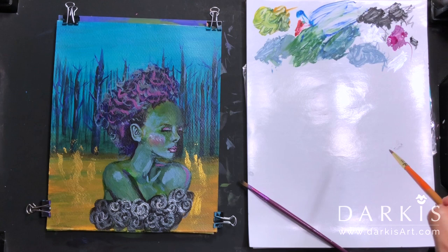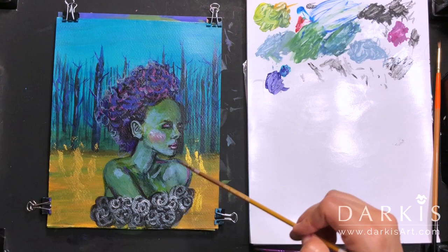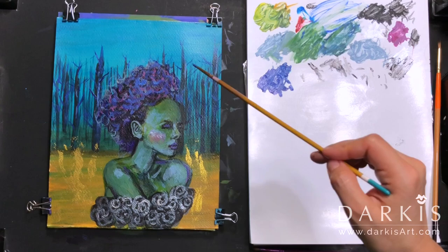I'm adding some dark valleys because I felt that her face was blending too much into the background. Here I'm playing with her hair and adding more layers.